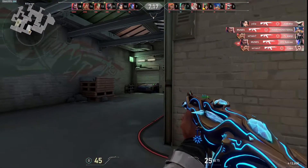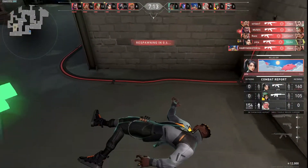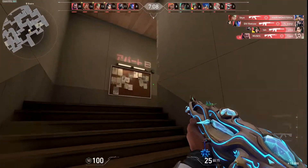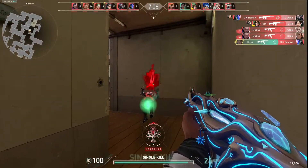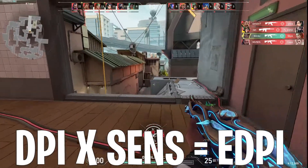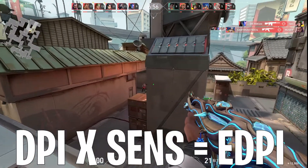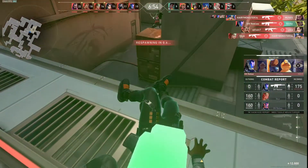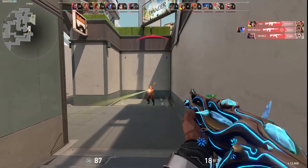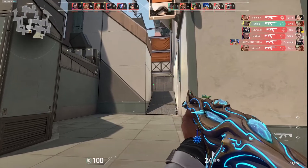If you're a wrist aimer, you're going to want to be playing anything above 400 eDPI. Most of you are probably wondering what eDPI is — it's simple: just multiply your DPI by your in-game sensitivity. My DPI is 1600 and my in-game sensitivity is 0.14, so my eDPI is around 224. Anything above 400 eDPI is suited for wrist aiming — it's just too quick for arm aiming.